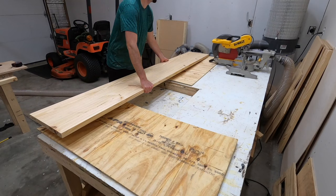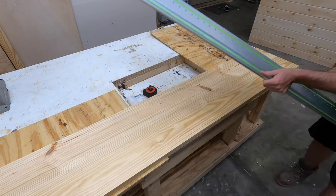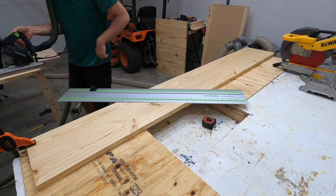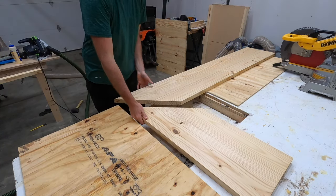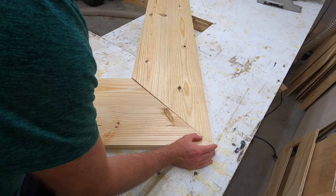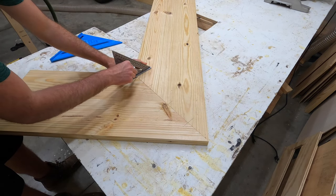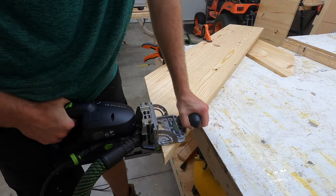I let the glued-up bar top dry for about 24 hours before working with it again. This bar will be an L-shaped bar, and I thought the top piece would look better if it was cut at a diagonal angle with the seams matched up, rather than making it look like a butt joint with one end butting up against the other. I cut that angle at 45 degrees using my track saw, and then I'll connect these pieces using glue but also using dominoes to get the joint exactly lined up as well as adding a little bit of extra strength in the middle.